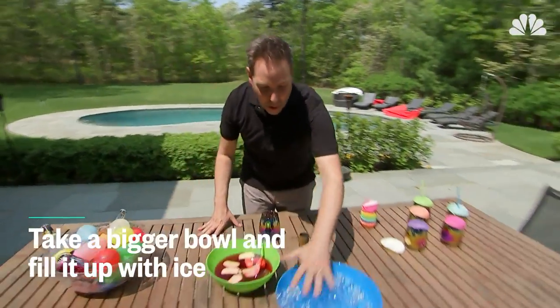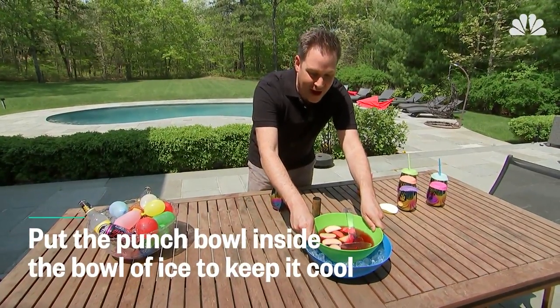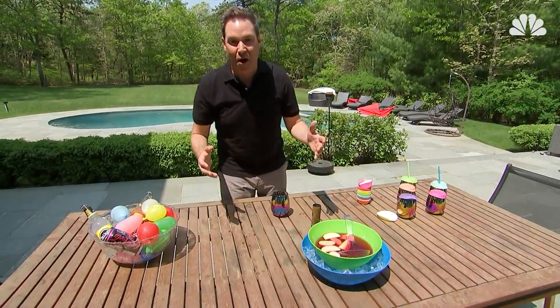Take a bigger bowl of ice, fill it up, then take the punch and put it inside the bowl of ice. That way it stays cool and your drink doesn't get watery.